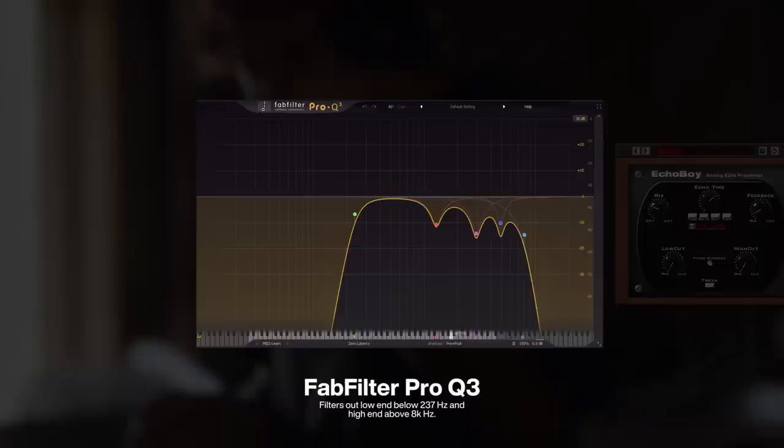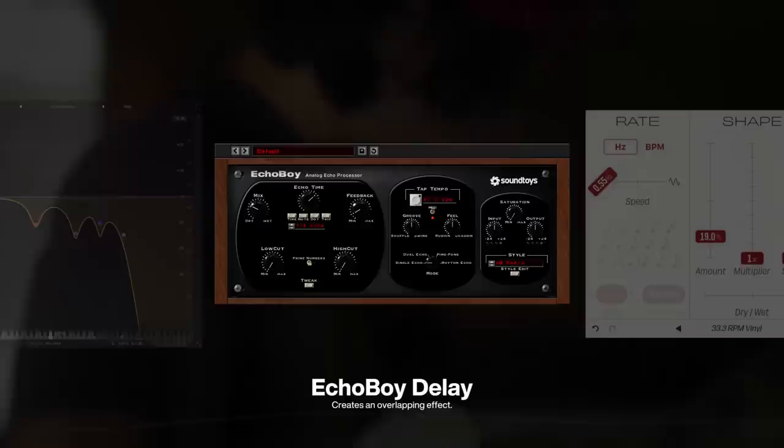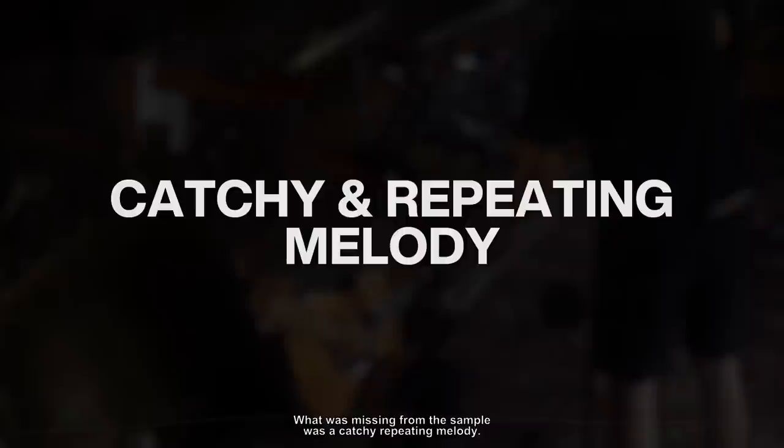After, I filtered out the low end at around 237Hz and the high end at around 8,000Hz, before adding a 1/4th Echo Boy delay which created a cool overlapping effect. To add some slight tape wobble, I used Goodhertz Wild Control, then I added a vintage reverb to give the sound its own space in the mix.